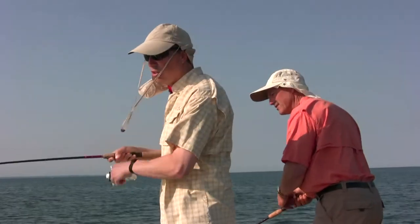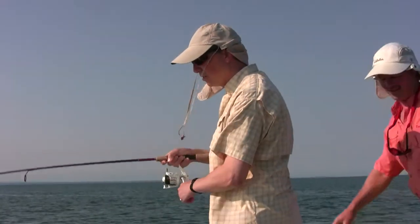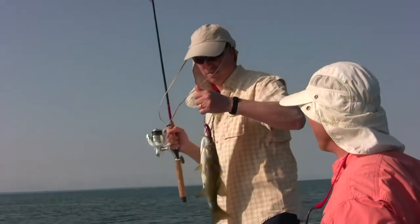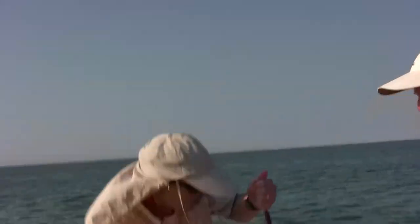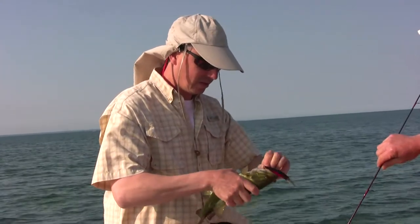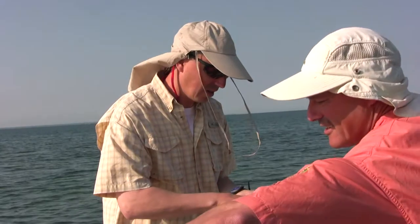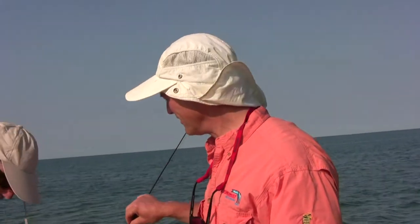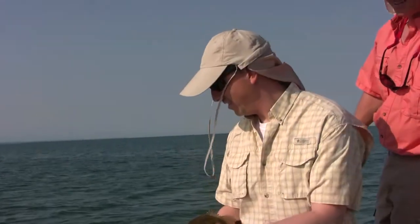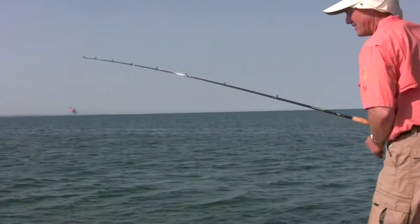Phil hooks up — fish on! It's a little guy, so we can lift him right in. Good start to the day. Phil had switched to a purple crankbait after changing colors about five times and found one he's happy with. When removing the hook, you always want needle-nose pliers handy with these treble hooks — as the saying goes, trebles are trouble. But you gotta have them on crankbaits. It's a little start to the day, but it's a start.